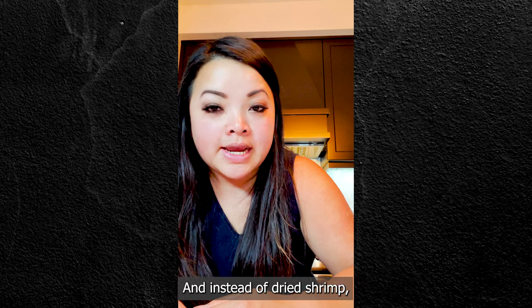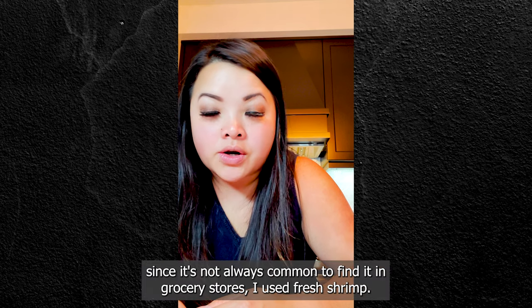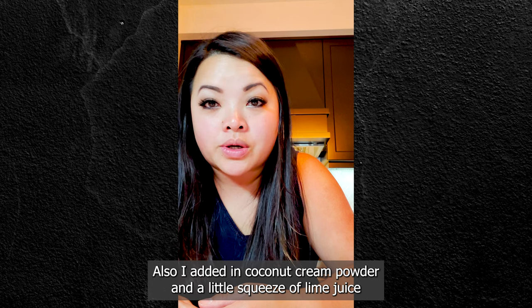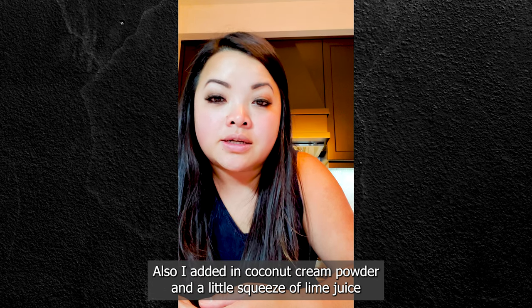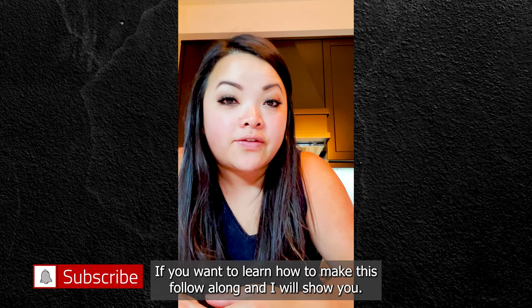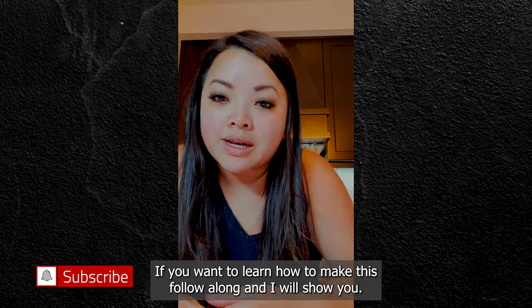Of course I had to add in my own twist and instead of dried shrimp, since it's not always common to find it in grocery stores, I used fresh shrimp. I also added coconut cream powder and a little squeeze of lime juice that helps elevate all of the flavors in this dish together. If you want to learn how to make this, follow along and I will show you.